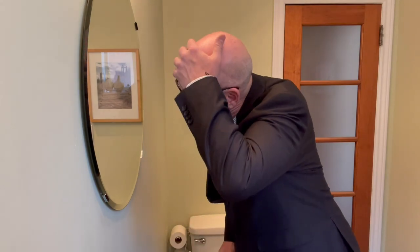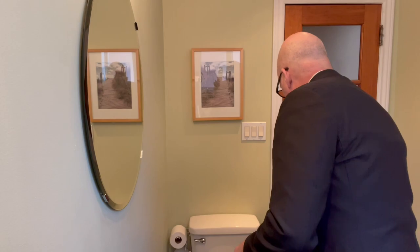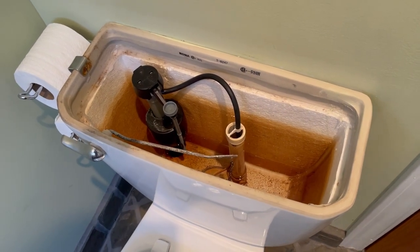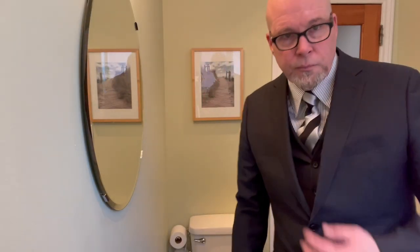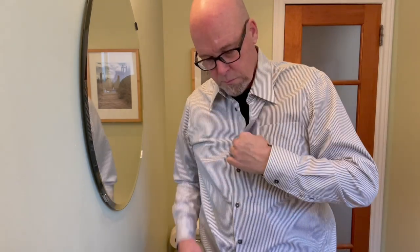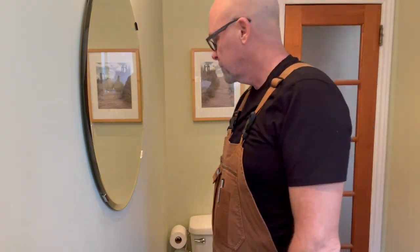Everything is just peachy, and then catastrophe strikes in the form of that dreaded, squealing, whistling noise coming from the toilet, sounding like a jet engine breaking off. You can simply leave it be, but with great power and tools comes great responsibility — the duty, the awful, soul-crushing weight of knowing life will have to wait because you're the only one who can fix this toilet making noise.